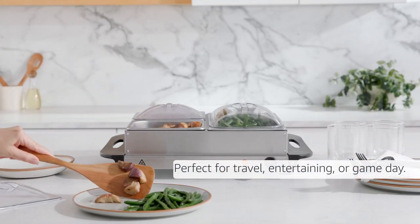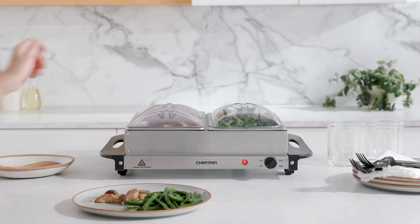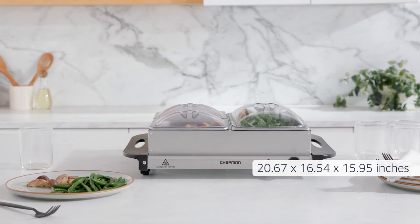Perfect for travel, entertaining, or game day. Warming pans and lids are dishwasher safe. Dimensions: 20.67 by 16.54 by 15.95 inches.